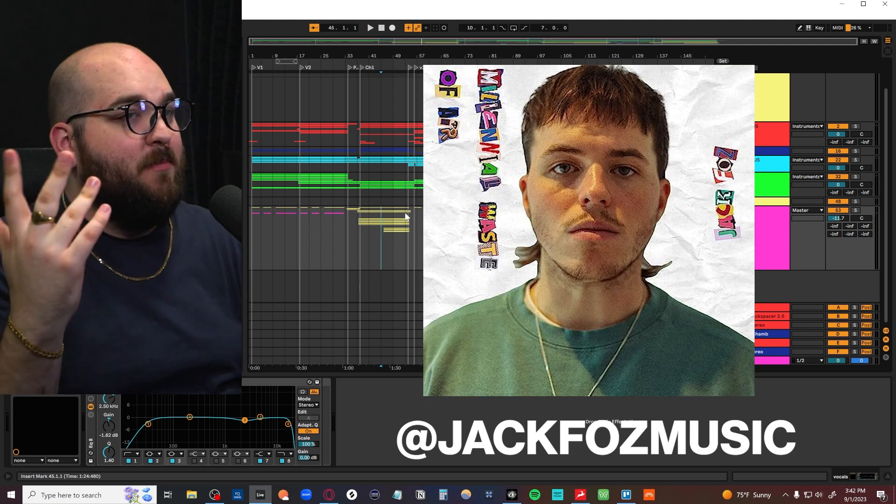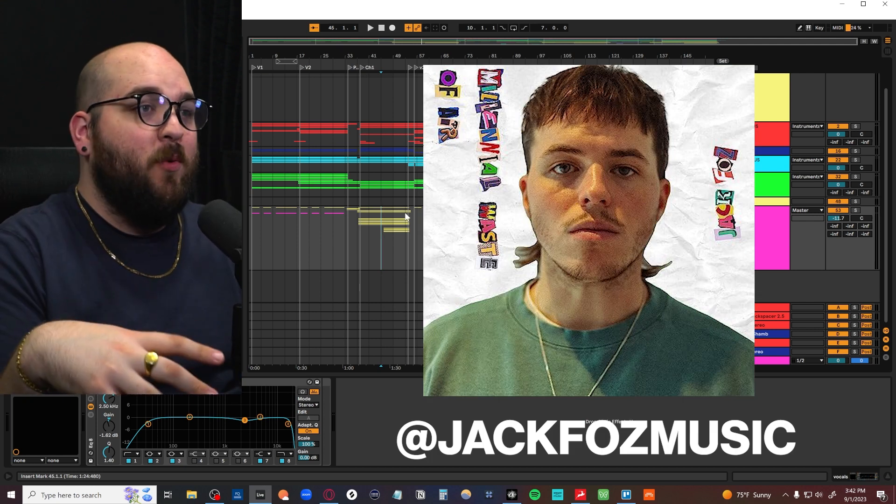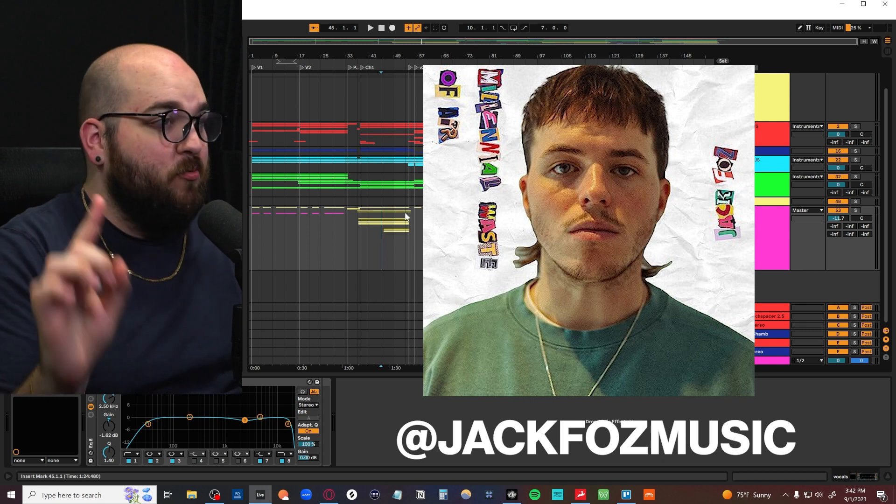Just a quick shout out and thank you to Jack for letting me use his song for this video. This is a song we did together called Millennial Waste of Air, and you should go check it out right now because it's really fun.